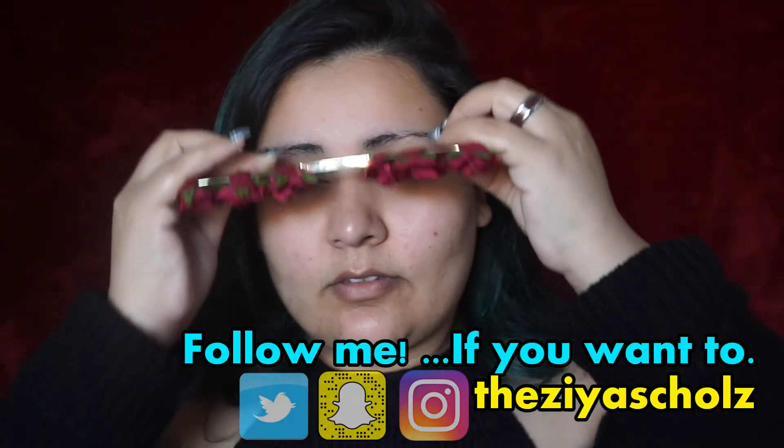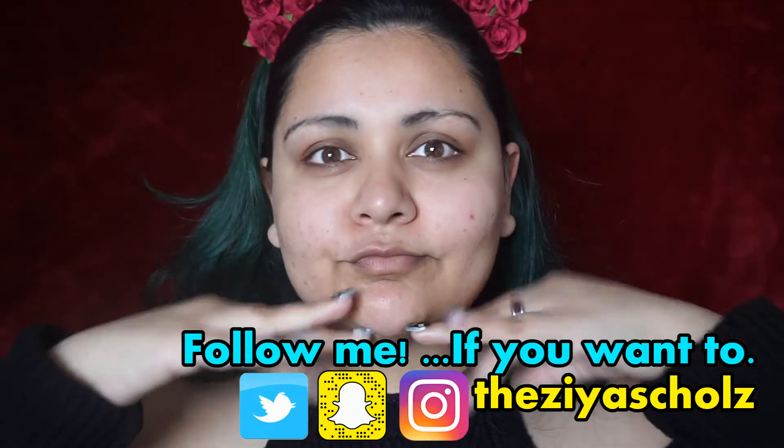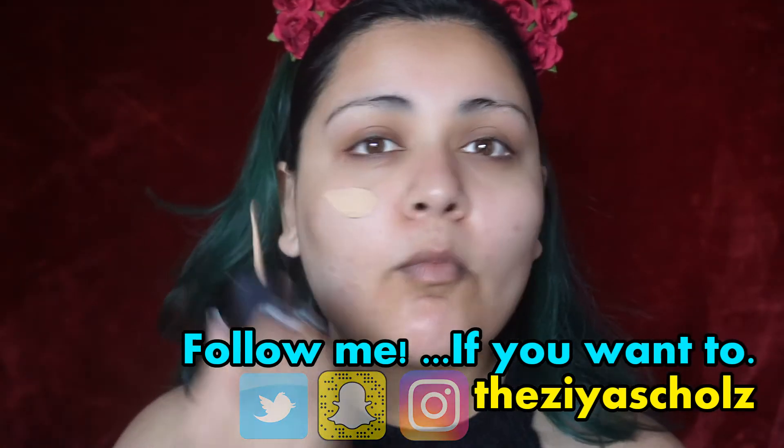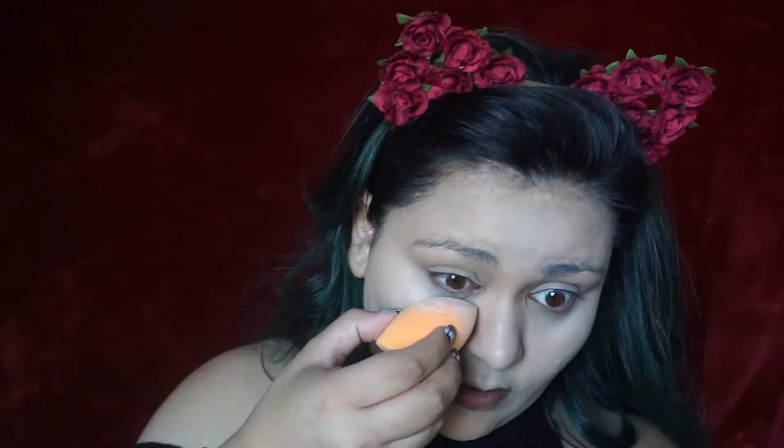I'm starting off with a clean face and pulling my hair out of my face. I'm going to apply my foundation, concealer, and setting powder just like I usually would on any other day. Once I have that done, I'm going to work on my eyebrows.